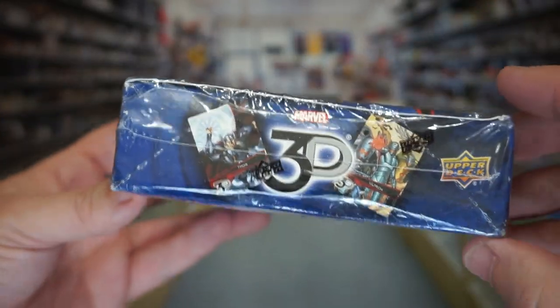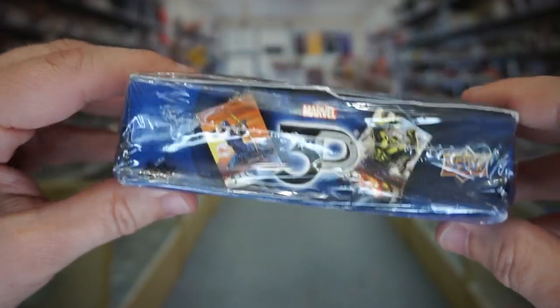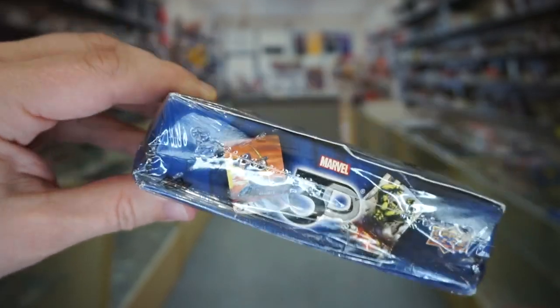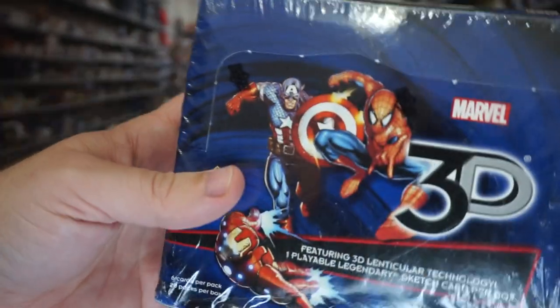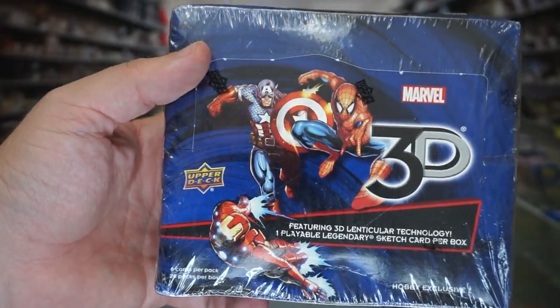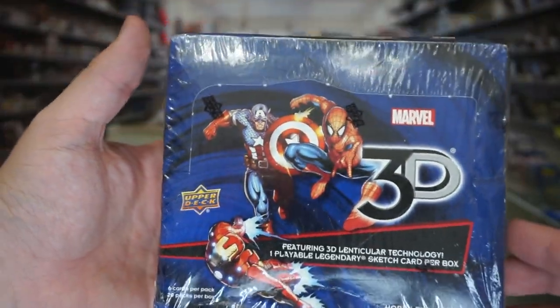This particular box I was able to negotiate a better price on because it's freaking beat up. I'm hoping the cards inside aren't going to be too torn up. My hope with products like this brand new from packs is to get a couple of them graded. I like to get them graded by SGC because PSA is — you guys know everything about that.